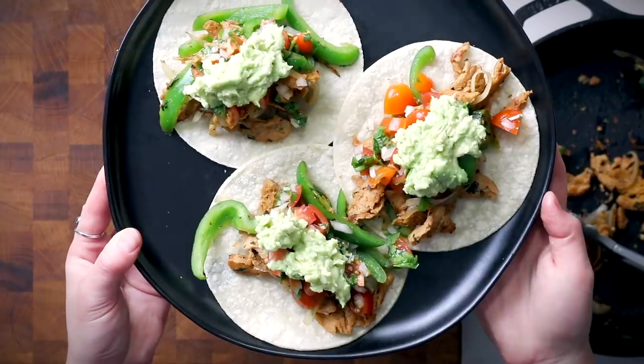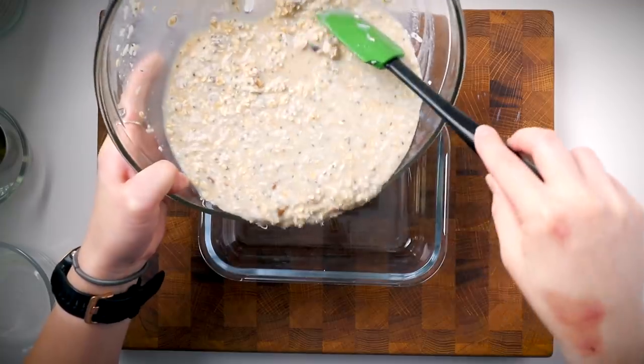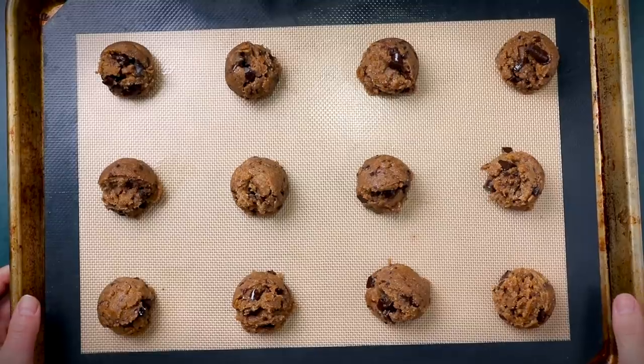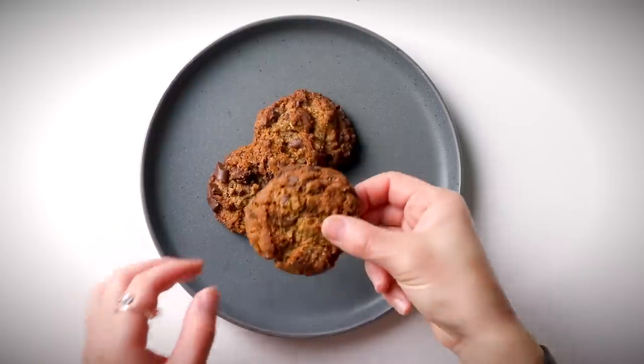Hey guys, welcome back to Herb's Vegan Kitchen. Today's video is going to be a full day of eating featuring a couple of healthy recipes that are super easy to make, affordable, and great for meal prep — they keep well for a couple of days at a time.